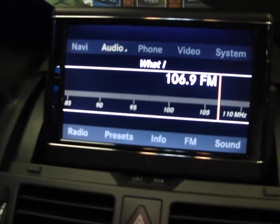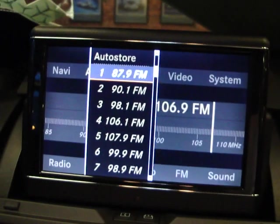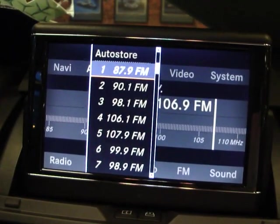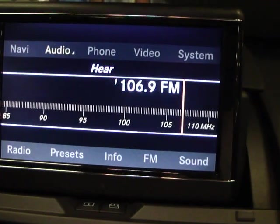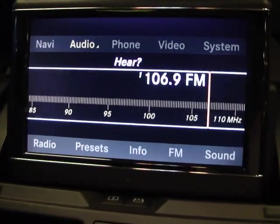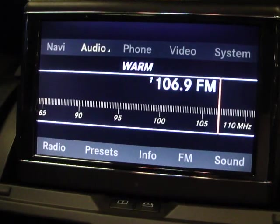Then push down on the center selector and the presets will appear. Turn the selector to the preset number that you'd like — let's choose number one, for instance. Then push down on the center selector and watch the station change. The preset will also be verified by a tone that you'll hear, and then you'll know that the confirmation was done for the preset.